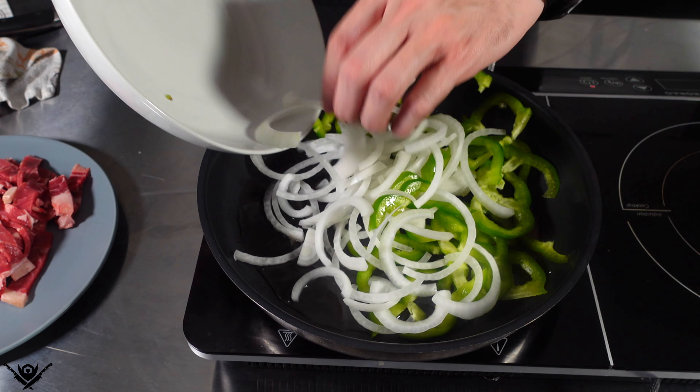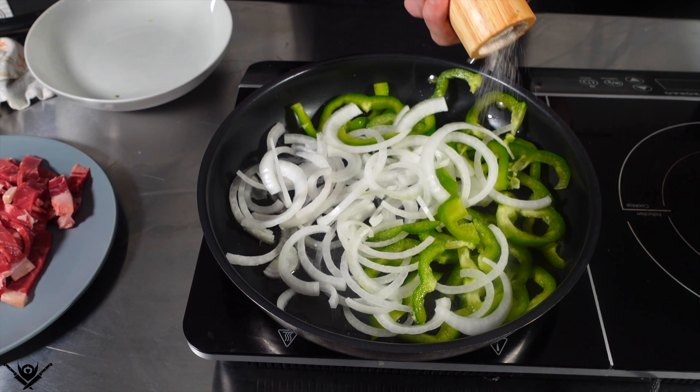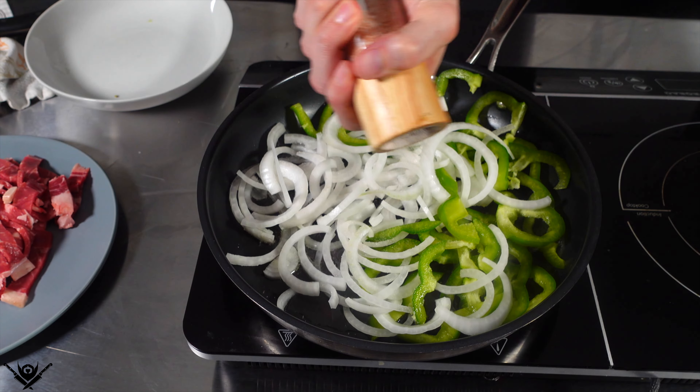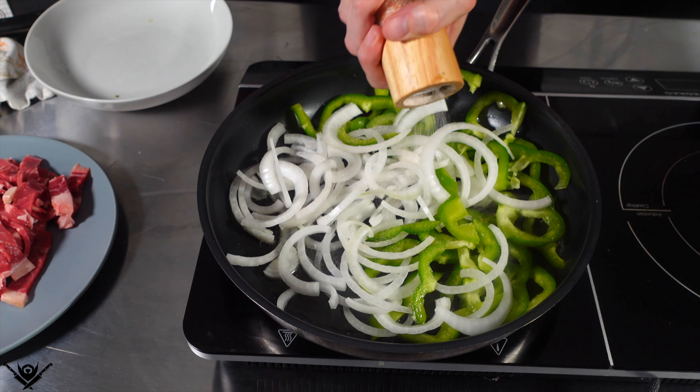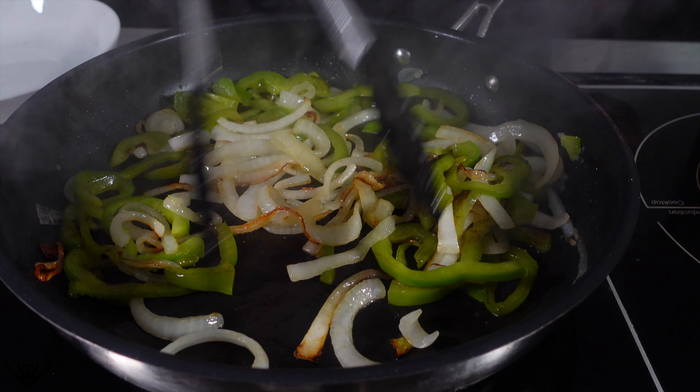Adding a couple tablespoons of olive oil to a pan on medium heat, gonna throw in my peppers and onions and just cook them until they're cooked. Season them with salt — don't say I don't season. I'm basically just gonna cook these until they're kind of brown and charred. That's how I like it — cook however you'd like.